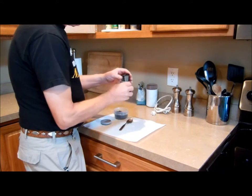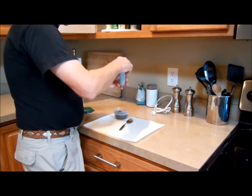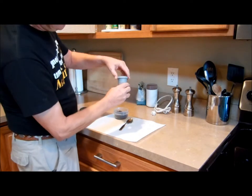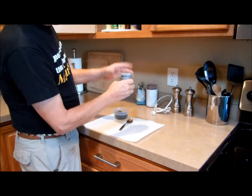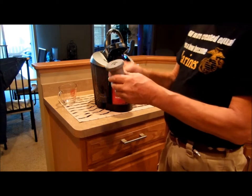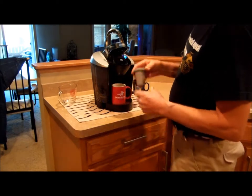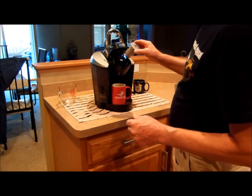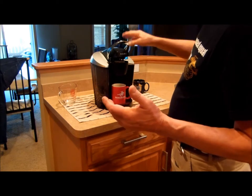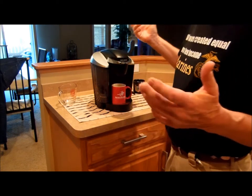Yep, that's enough. Drop that into the holder. Turn the top on real quick. And you take the newly filled refillable basket and pop it into the spot that the regular K-cup basket goes. And away you go, making your own coffee from your own coffee grounds.